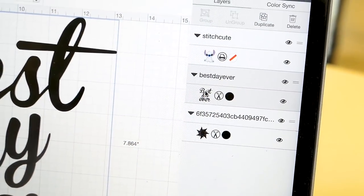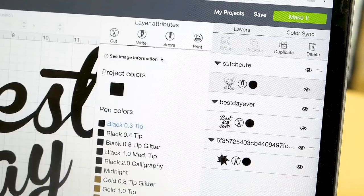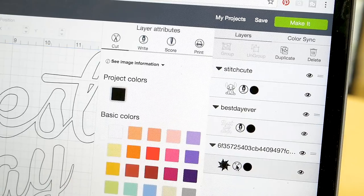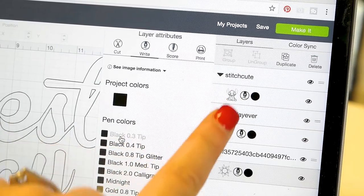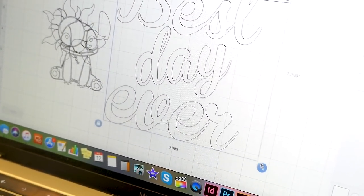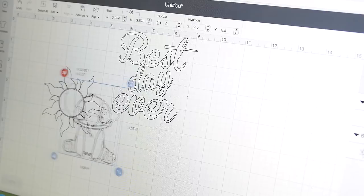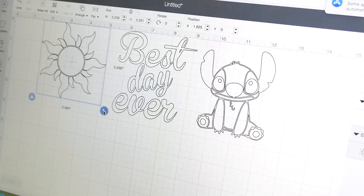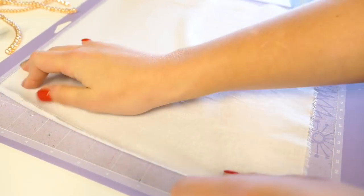When you're writing with the Cricut, you want to make sure that your design is set to write by clicking on the little icon next to the design that has scissors, a printer, a writing tool, or a score. Make sure anything you're using to write is sized to what you want and set to write, then click go. You can write on paper, watercolor paper as a guide, or a large piece of fabric for a canvas — but today we're doing it on a small piece of fabric to make Mickey ears.